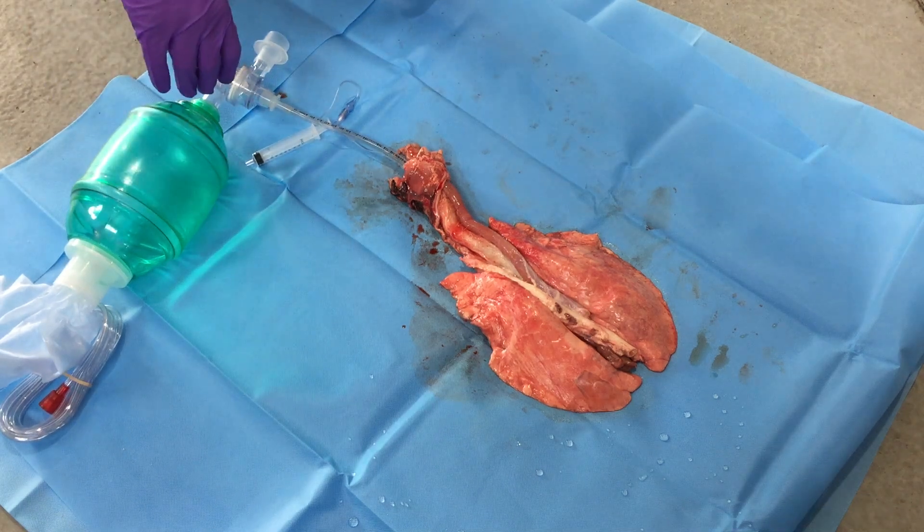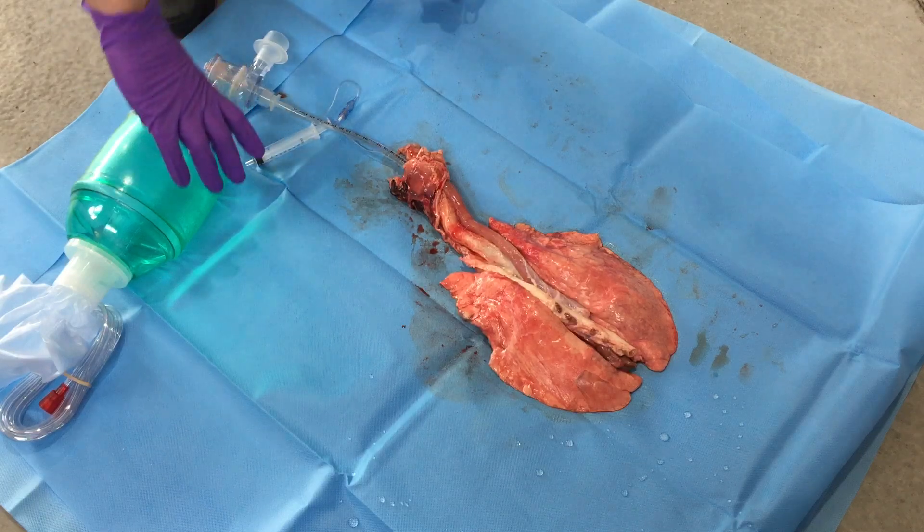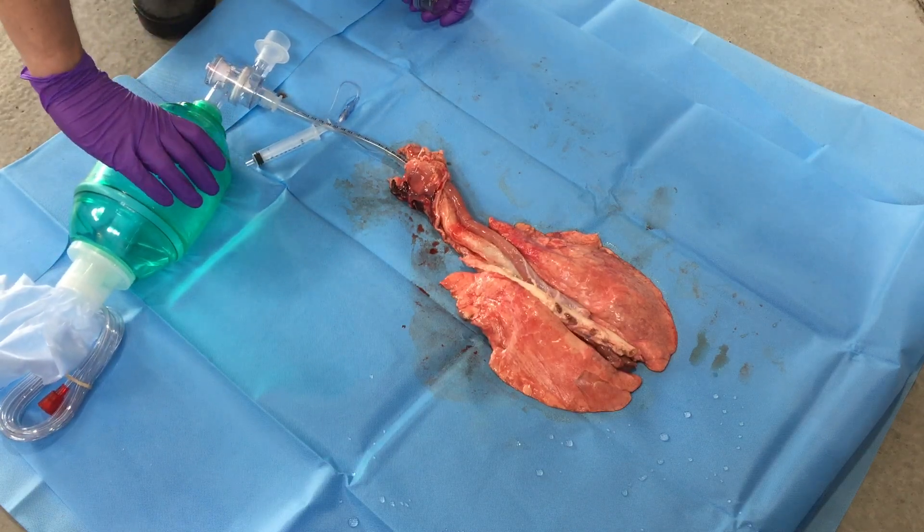In this quick video we're going to demonstrate BVM ventilation with and without a PEEP valve, and show you some of the benefits of using PEEP on someone's airway.